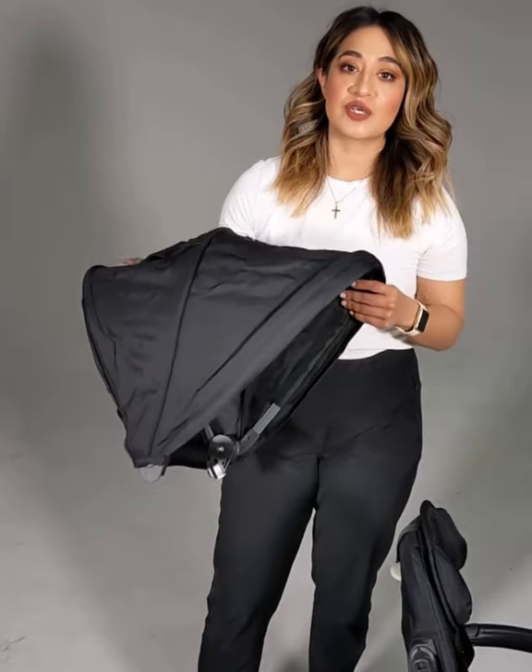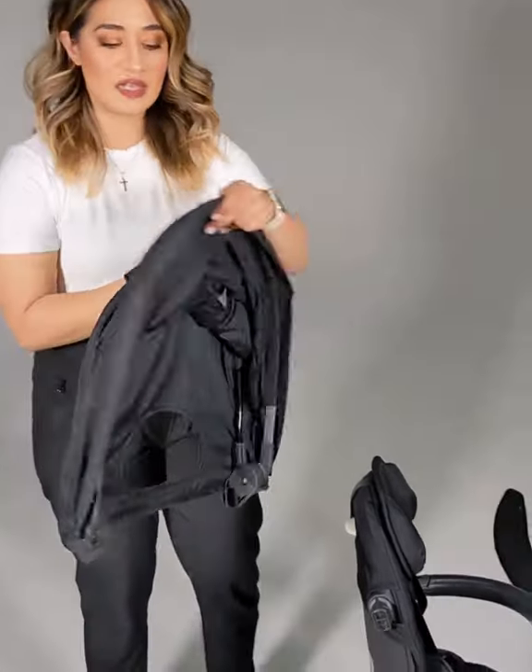Hey guys, my name is Veronica. This video will demonstrate how to install canopy on your Tricycute LX.